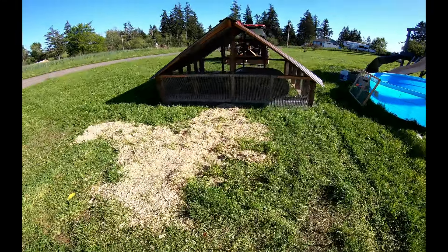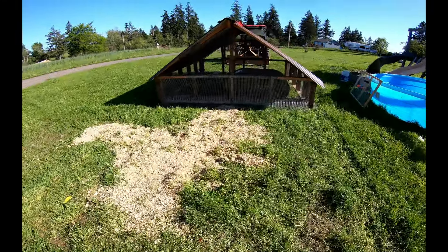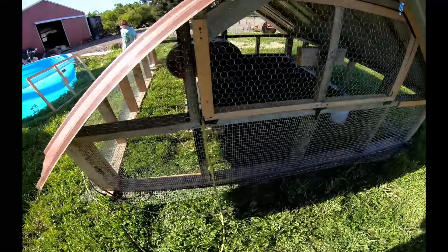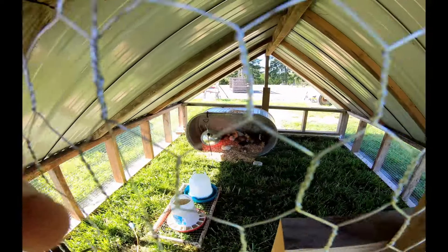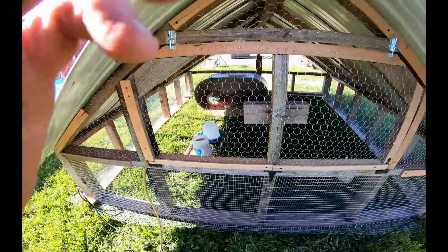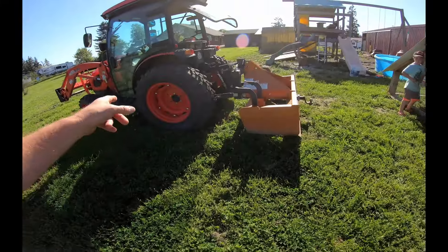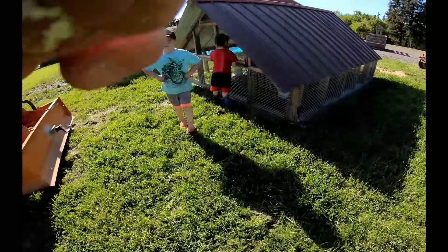We just pulled it forward with the tractor — I haven't got the wheels on it yet — but that's all their sawdust left over. It slides right along fine, nobody got ran over, and they're all back in their little burrow spot. They seem to be happy in there. Fresh food — life's good for chickens. Just hook the rope on the tractor and pull them forward. Happy chickens.